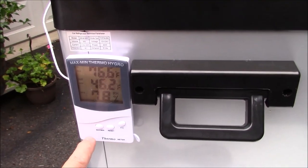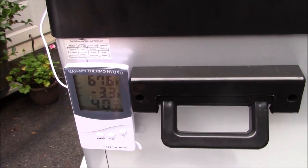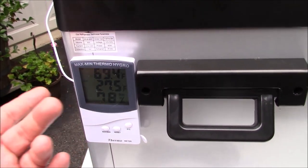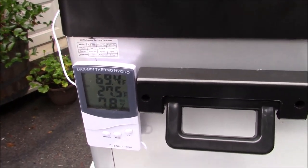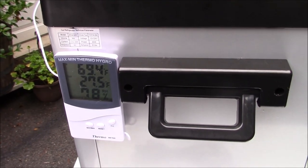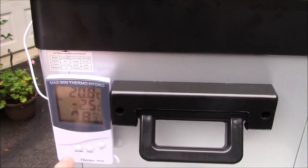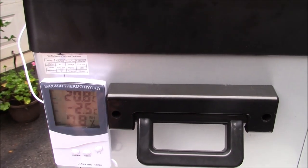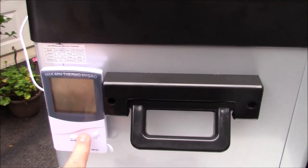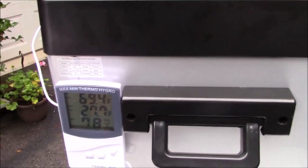I use these on refrigerators, even dorm refrigerators, and you can see the maximum and minimum temperatures recorded. The maximum on this one was 46 degrees at one time, and the minimum was negative 3 degrees when I had it in freezer mode. Right now it's showing 27 degrees Fahrenheit inside — that's negative 2.5 Celsius. This is great for food safety so you can tell if your food was not held at the correct temperature. You can hit the reset button to start fresh.